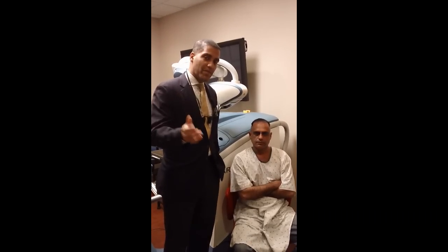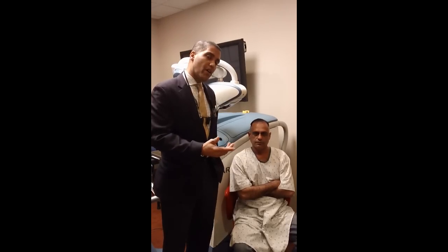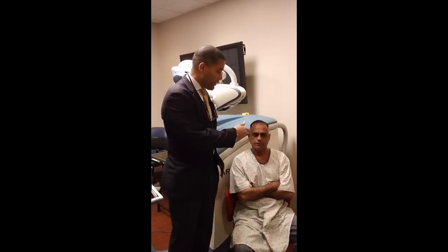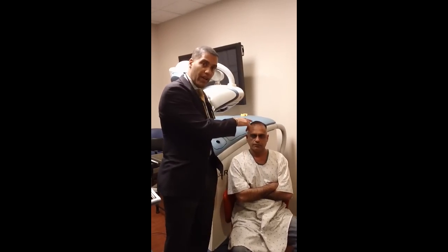Hello, this is Dr. Yates and this is my patient Ali. We just finished the ARTAS system today and we did about a thousand grafts, basically restructuring the hairline.